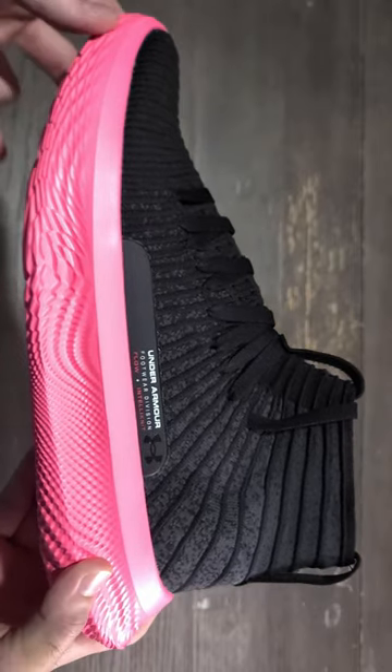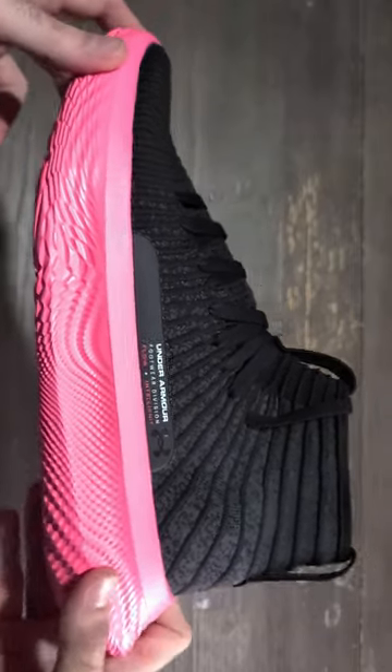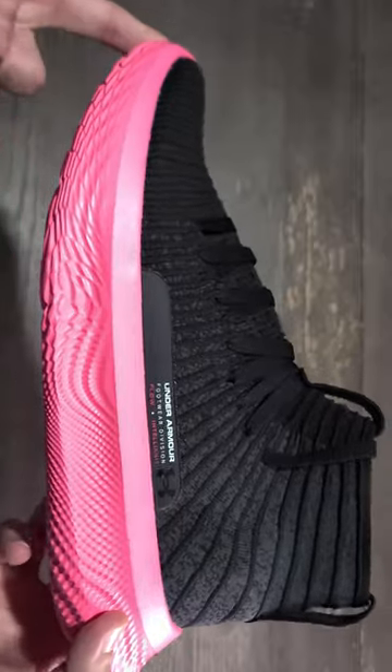Hello, everybody. Welcome back to a brand new video. And today I have for you guys the brand new Under Armour Flow Future X Elites.